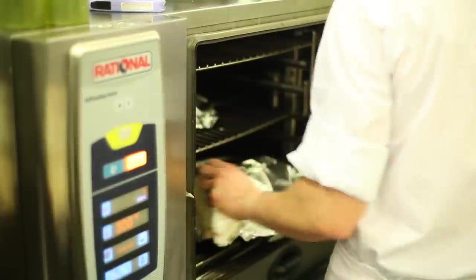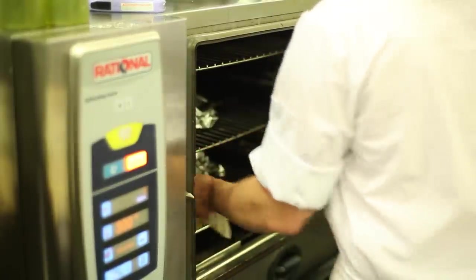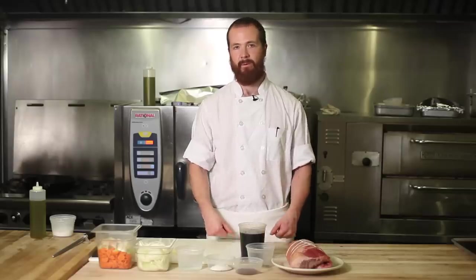We'll then put the meat back on top of the vegetables and the liquid, bring that up to a simmer, cover it with foil, and place it in a 350 degree oven to cook for three to four hours.